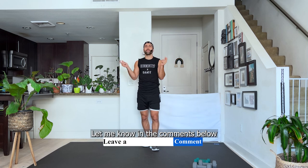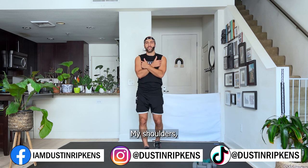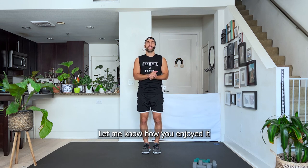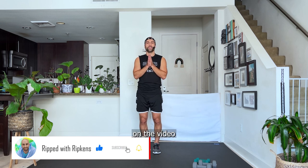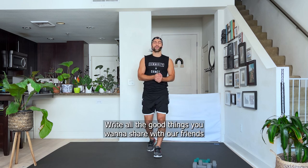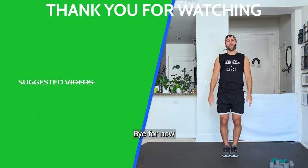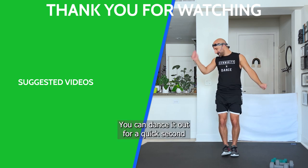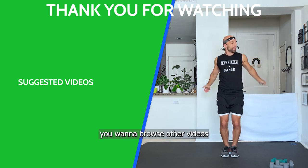Thank you so much for tuning in. Let me know in the comments how you liked the dumbbells with the walk and body-specific workout. My shoulders and chest are popping now — I hope yours too! If you like my videos, subscribe, thumbs up, and share with your bestie. I appreciate you. My name is Dustin — bye for now! You can dance it out or do one of those other videos.